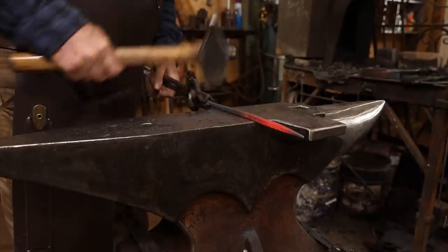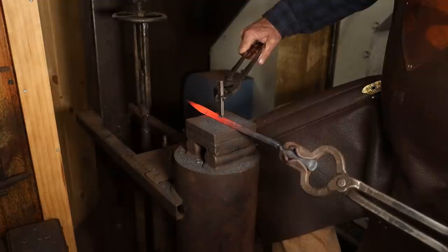Now, there's no mention in the book of the originals having any form of a maker's mark on them, but I'll go ahead and stamp this anyway, and that helps guarantee that nobody will mistake it for an antique.